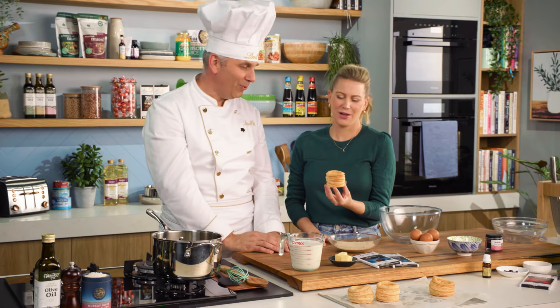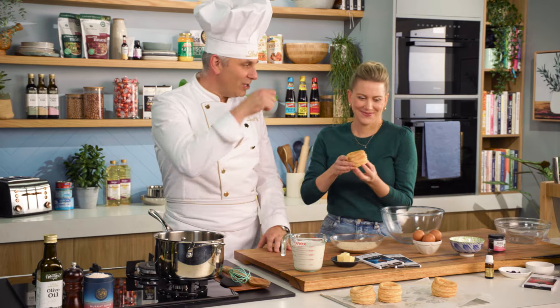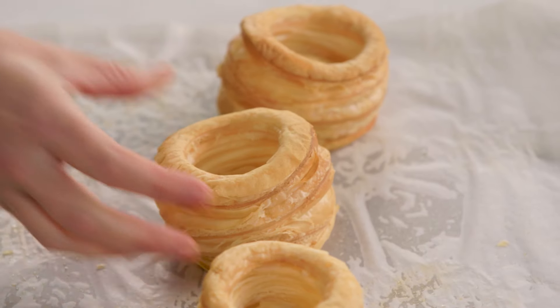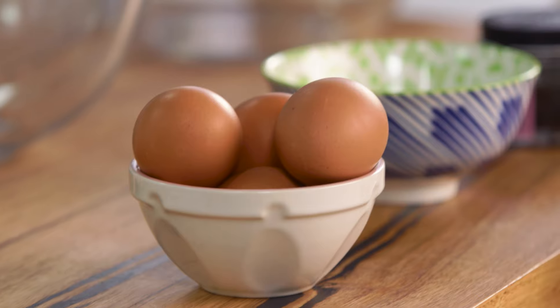So we're going to fill that vol-au-vent with delicious custard, hide a little bit of jam in the bottom as well, and then we're actually going to brulee the top as well. Definitely one of those things that everybody should be making — let's make a new trend of this.